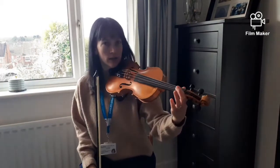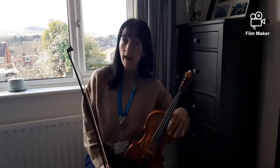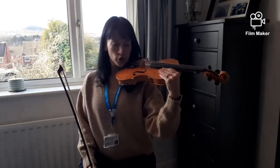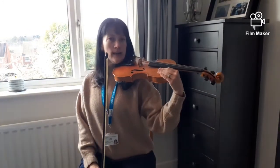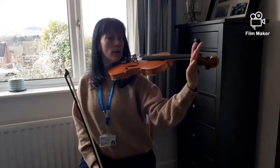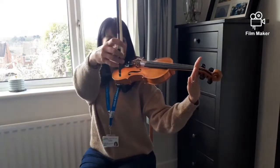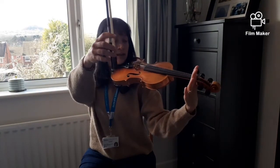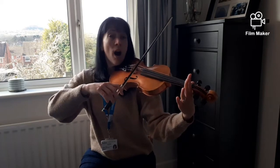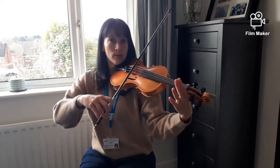Okay, did you hear that note change when I pressed on my finger? Now you're going to have a try of that. So get your violin up on your shoulder and ready, out to the side nicely, and you're going to need to move your left hand right to the top so that you've got your fingers ready. Get your very best bow hold ready. Starting on the D string, I'll play it first for you to copy, okay? And this is what we're going to play.